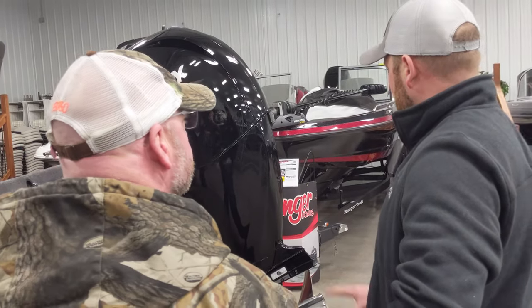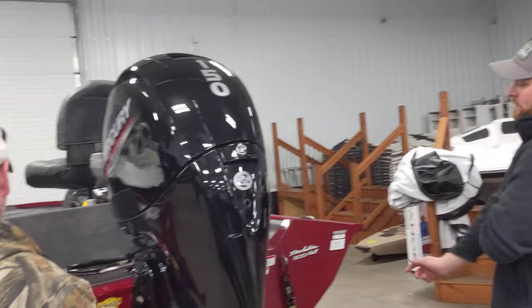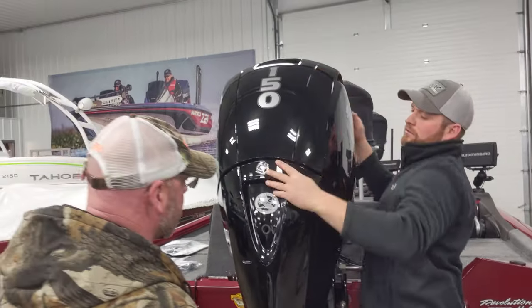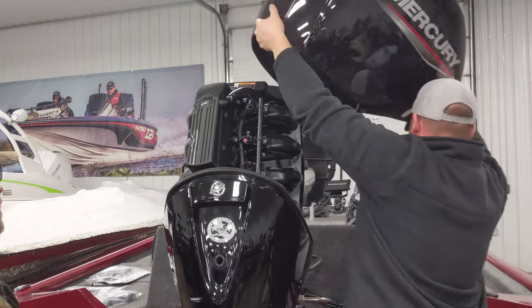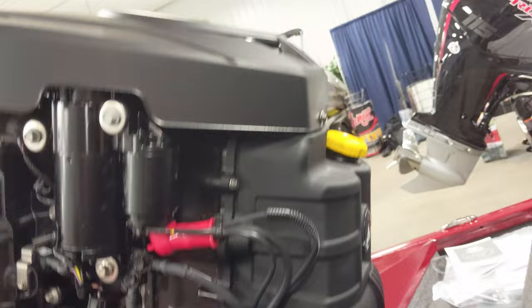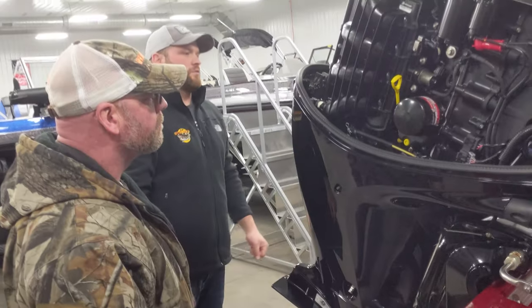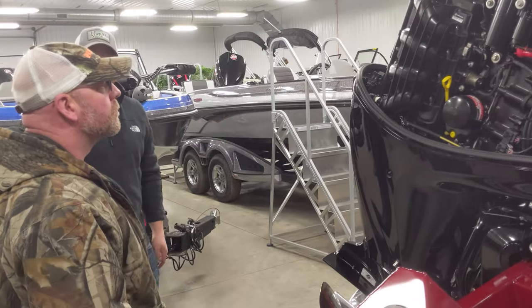Do you plan to do maintenance like oil changes on your own? I probably will. It's just like changing the oil in your car. On this side you've got your dipstick, your oil filter, and oil fill is the yellow cap up front. For the oil drain, you only do about two-and-a-half turns — it comes out and drains from the middle. Trim the motor down, put a drain pan underneath, drain the old oil, change the filter, put in new oil. That's it, pretty easy.